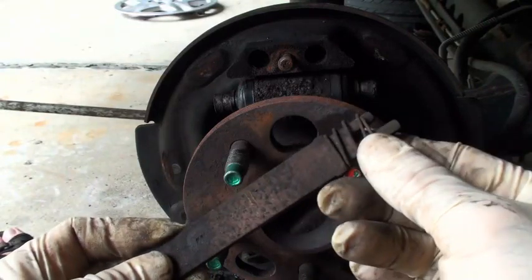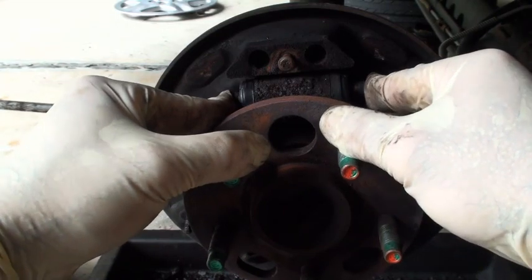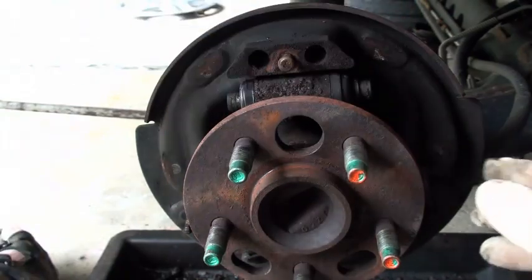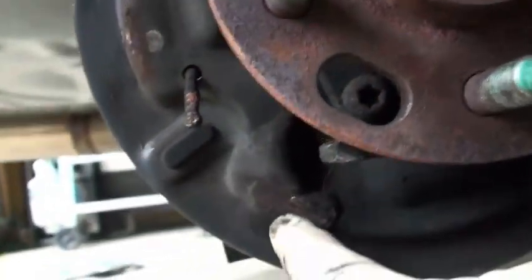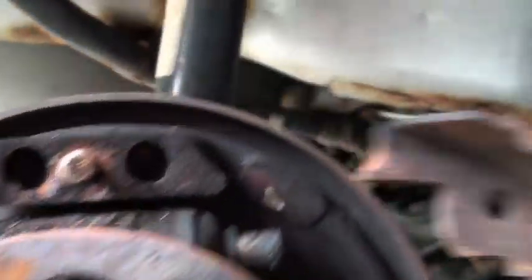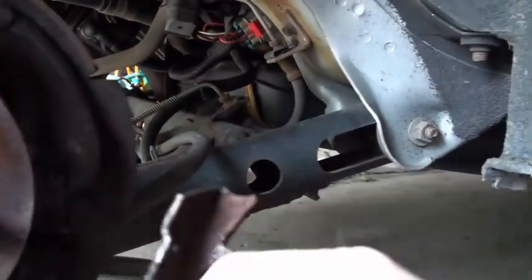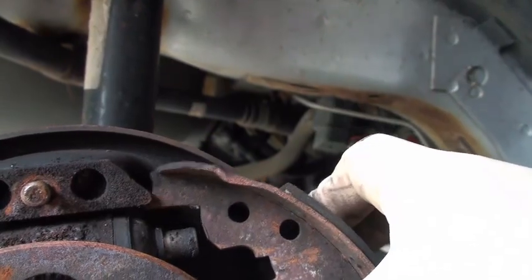There's a little return spring on there — make sure that stays. You don't want your wheel cylinder to completely bleed out on you; you want it to just stay there. Around the outside you have three bosses, and that is where the shoe will come in contact with the backing plate. It needs to be able to move freely.